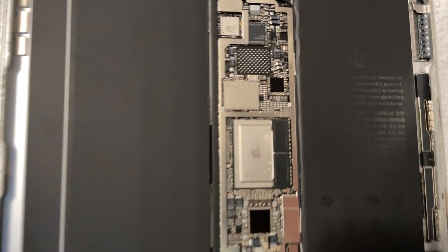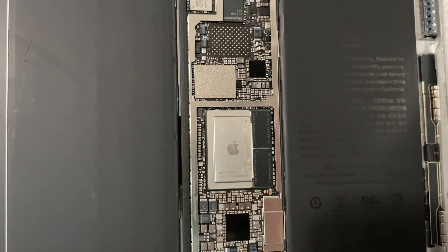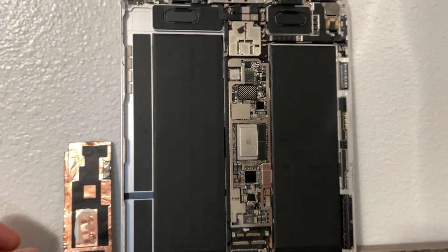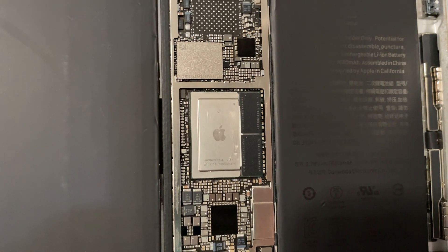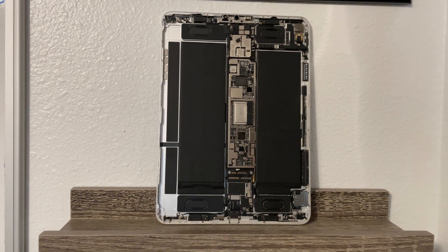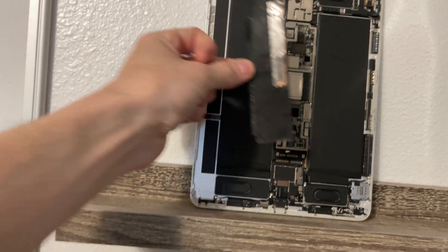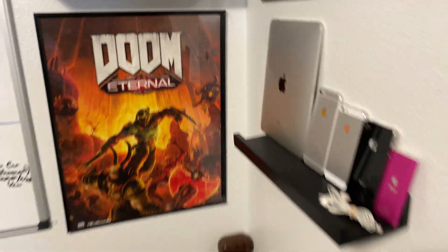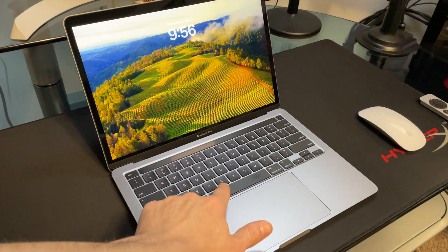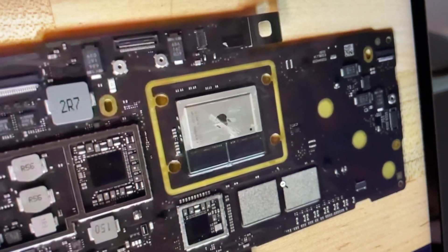We're going to take a little more detailed look at this Apple A12X Bionic, and it looks a little familiar — it looks a lot like the Apple M1 or the M2. This one's called the Apple A12X Bionic or A12Z Bionic. It's cooled by a tiny little sheet of copper. This is the motherboard for this MacBook Pro, and like I said, it looks very, very familiar. And that's the M1.